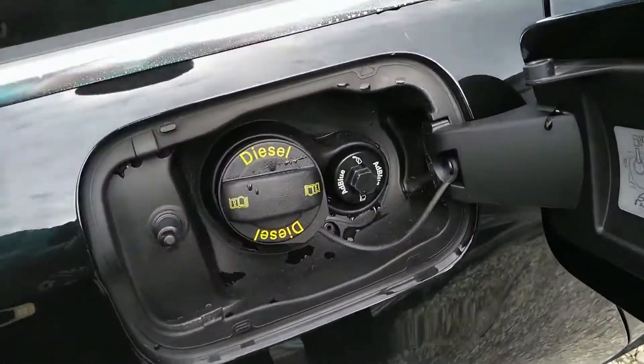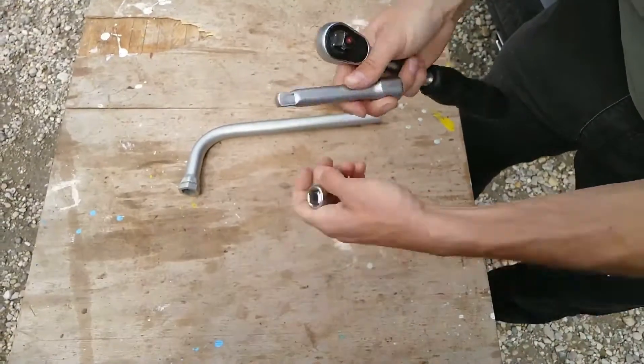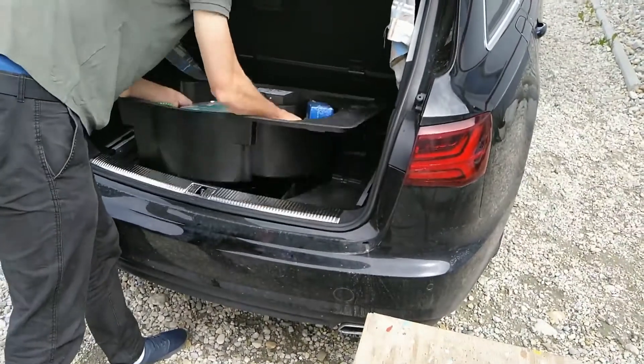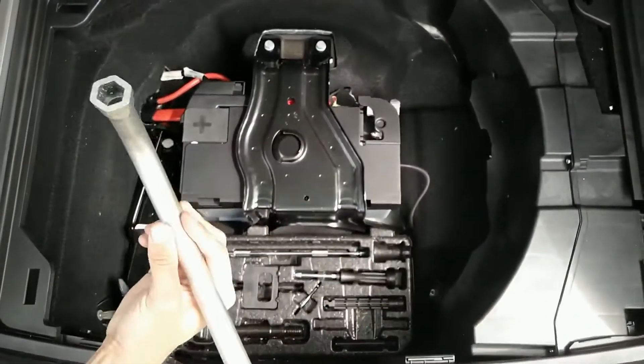Open up the fuel lid to find the AdBlue filler cap. It is secured with a regular 17mm socket. You can use a regular wrench plus extender plus socket, or you can use the wrench from your emergency tool set in your trunk.